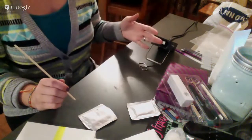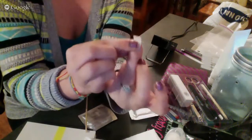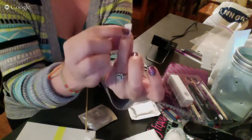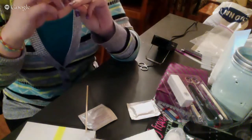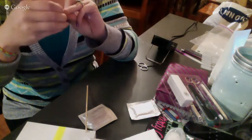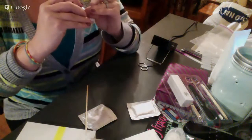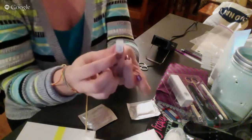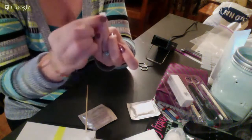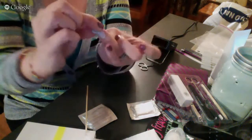I like to reheat it and then, starting in the middle, I'm just going to go ahead and push it up and over. If you don't like your placement — I want it just a little bit further over — I'm going to pull it off a little and reheat it. Then I'll go right from the middle up, side to side, just like that.